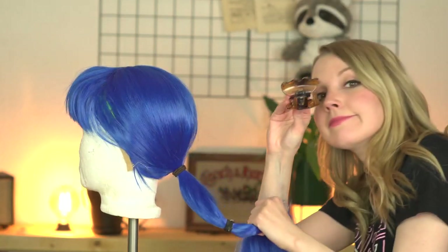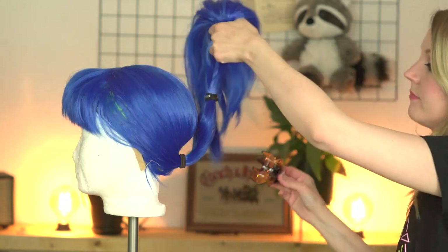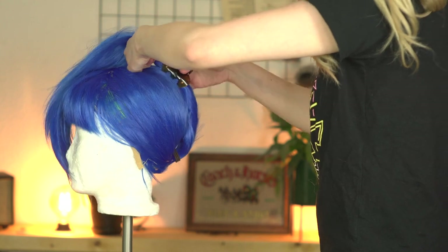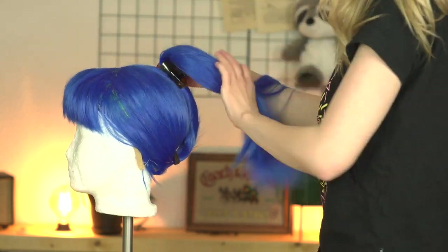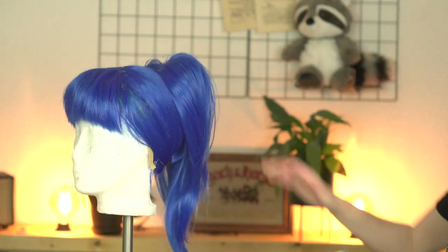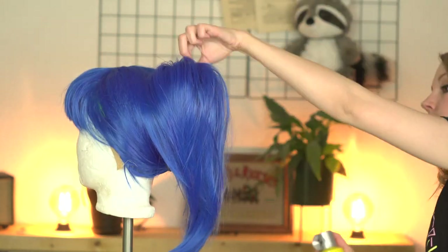That allows me to sew the wig into its base at the position of the second hairband. There's an even simpler method — instead of sewing it in place you can use a hair clip. It's faster but not as stable. I'm adding a bit of hairspray and some styling and we're done.